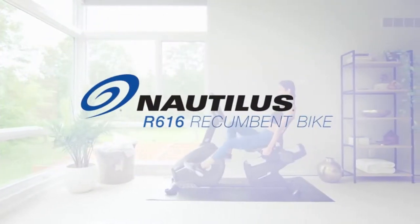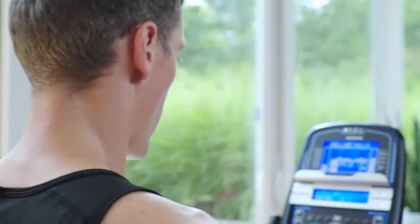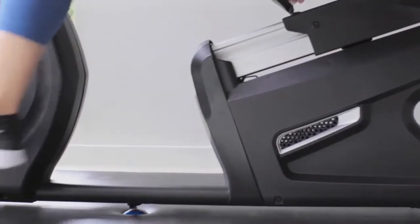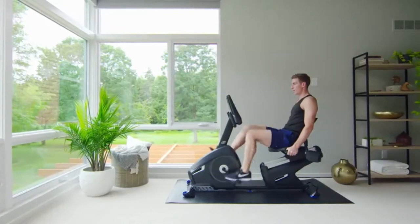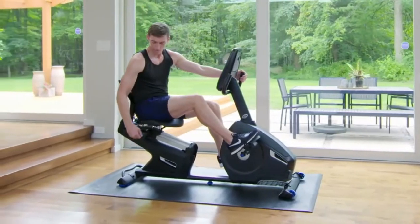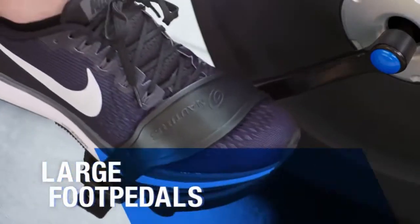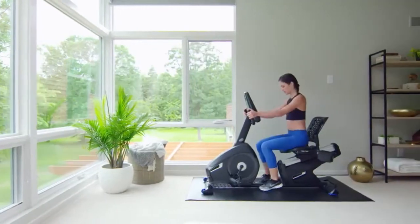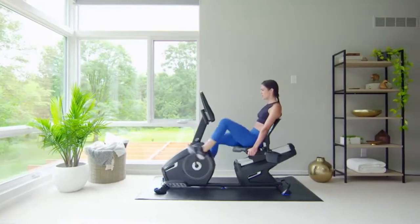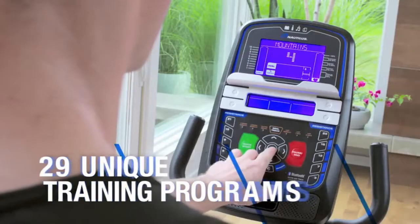If you're ready to amp up your training, the Nautilus R616 Recumbent Bike is ready to amp it up with you. It's built solid from the ground up, giving you a smooth, stable ride at any speed or intensity. The R616 is designed for extreme comfort with a padded seat, ventilated back, and large foot pedals. And to keep you coming back for more, the Nautilus R616 changes things up with 25 levels of resistance and 29 workouts.